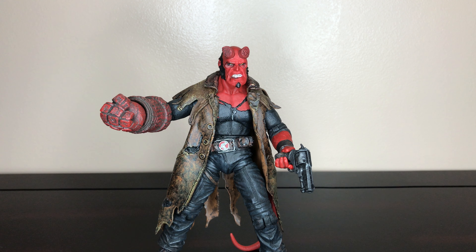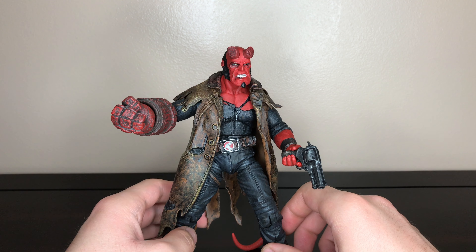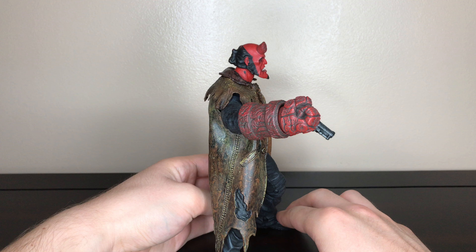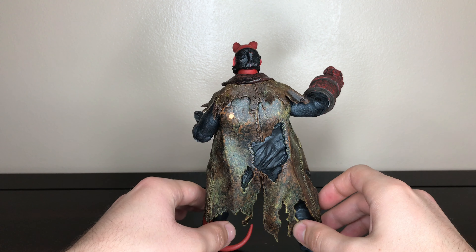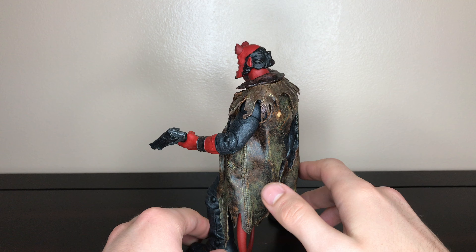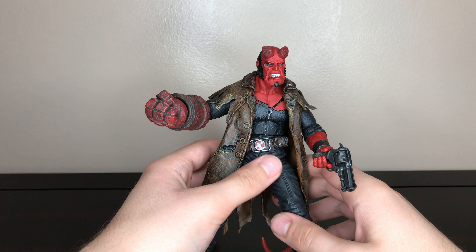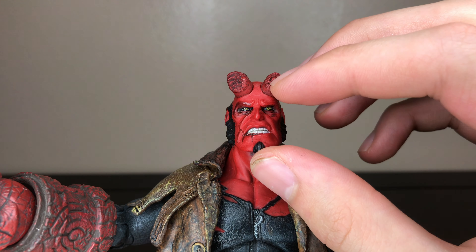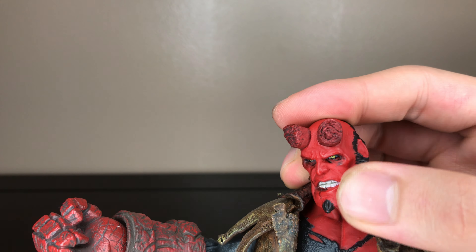Hey guys, today I'll be reviewing the Mezco Hellboy figure. This is the battle damage version of Hellboy from that final battle scene in the first movie, where his trench coat is all dirtied and burned and he's bloodied up. You can see his face close-up — he has the broken-off sawed-off horns, the blood, the angry face, and the yellow eyes.